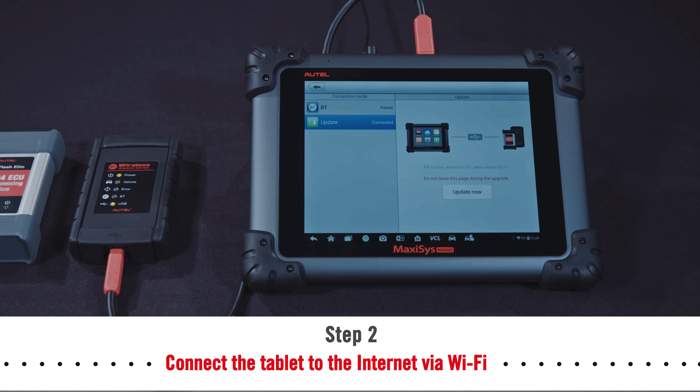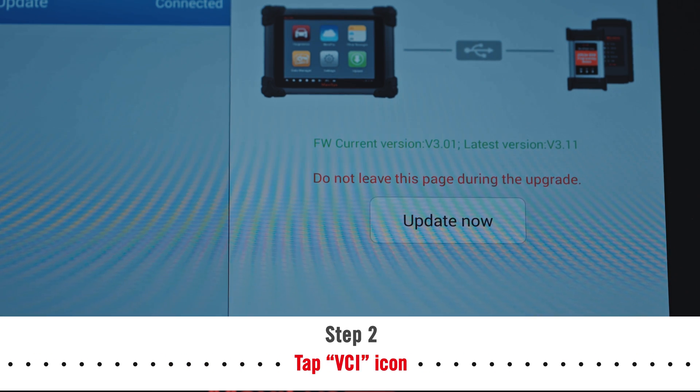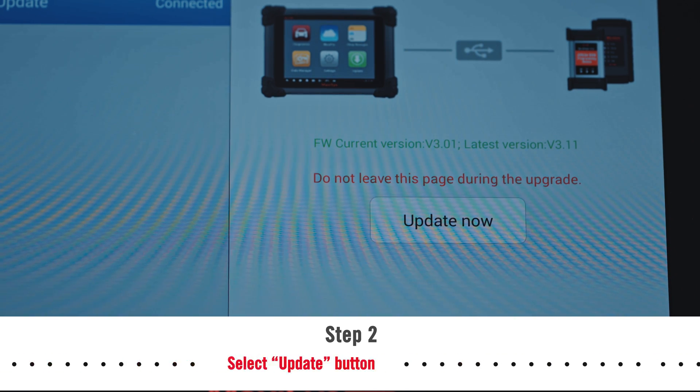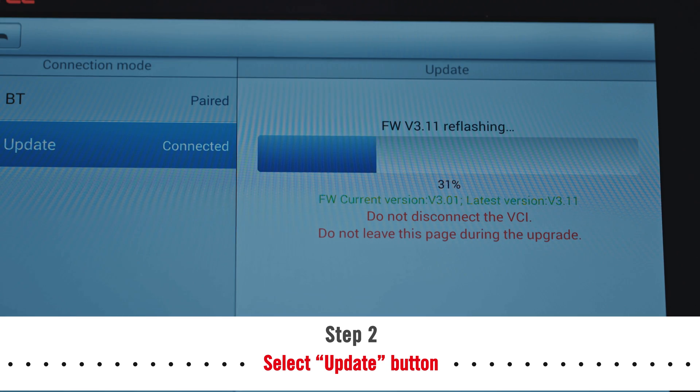Then select the update button on the screen. A message will display the current VCI firmware version and if an update is available. Tap update for the new version to install. A progress bar will display as the update is installed.